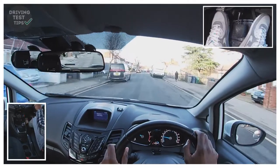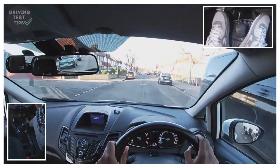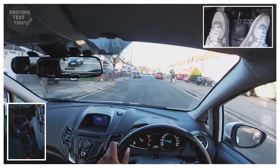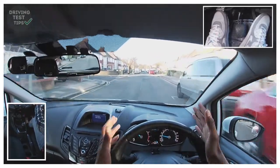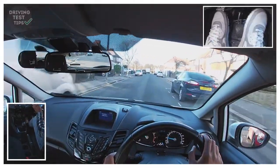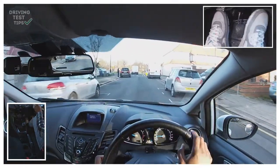Right now I'm just in second gear doing about 20. Even though it's a 30 here, I'm not going to go really fast because it's narrow — people are crossing the road and there are cars parked on both sides. I don't need to go really fast. I'm going to turn right at the end — mirror, mirror, signal right.